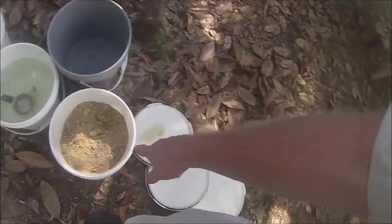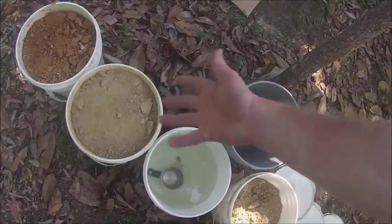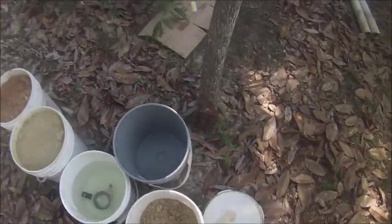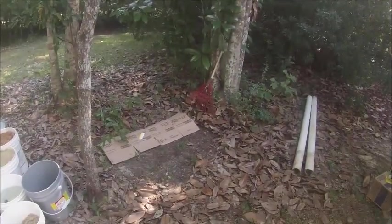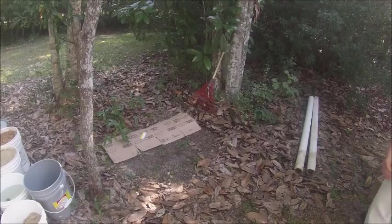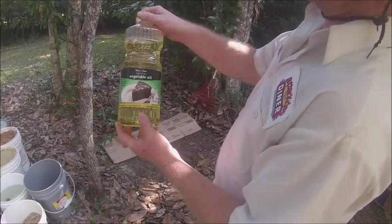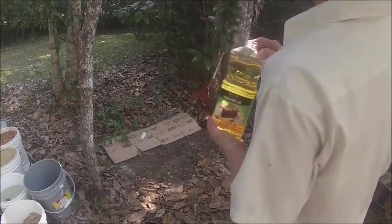There are my ingredients — I got a bucket of sand, a bucket of water, a bucket of mixed clay, red clay, and a mixing bowl. I also forgot another ingredient you need: vegetable oil. You can get these for like a dollar at the dollar store, so it's cheap.